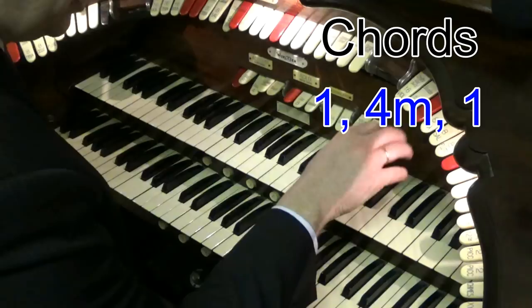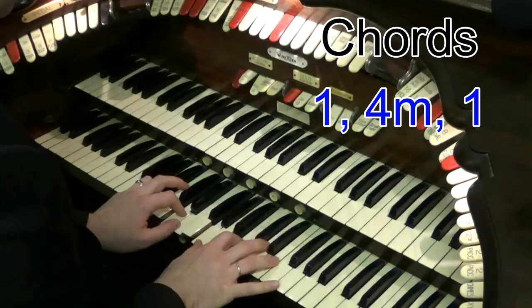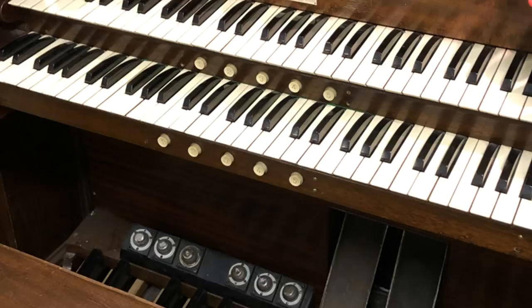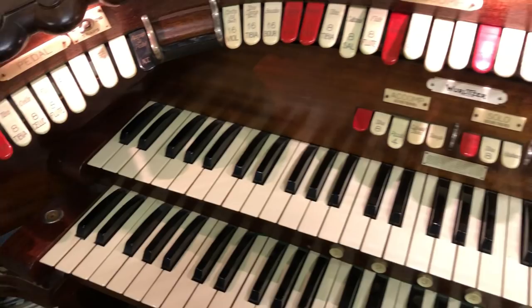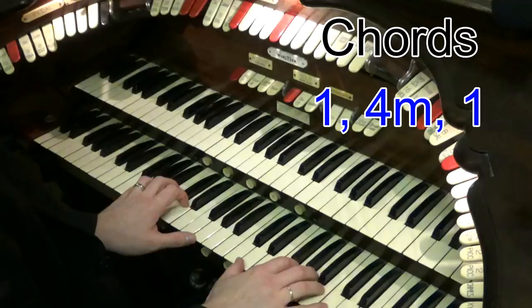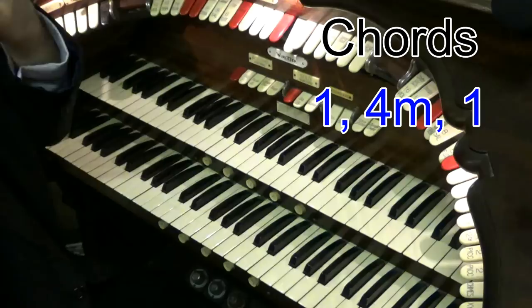I'll tell you what it works beautifully on. Let's take it on a little gentle ballad, something a little bit like this. So if I was playing a nice gentle song, I'm in key of G, so then I go to C minor, and then finish on G. So that's G, C minor, and then G. And that's a really nice ending.